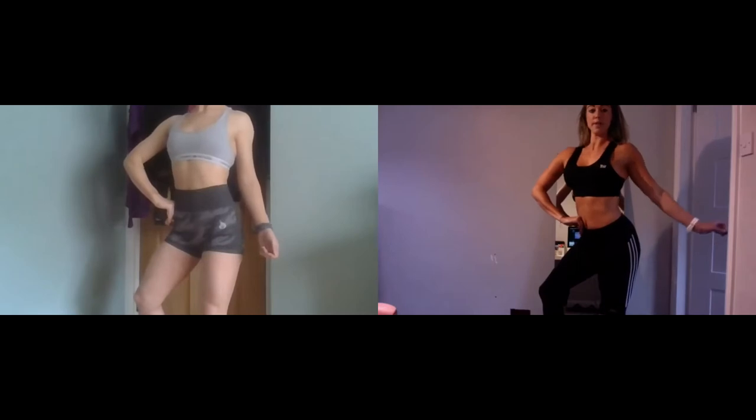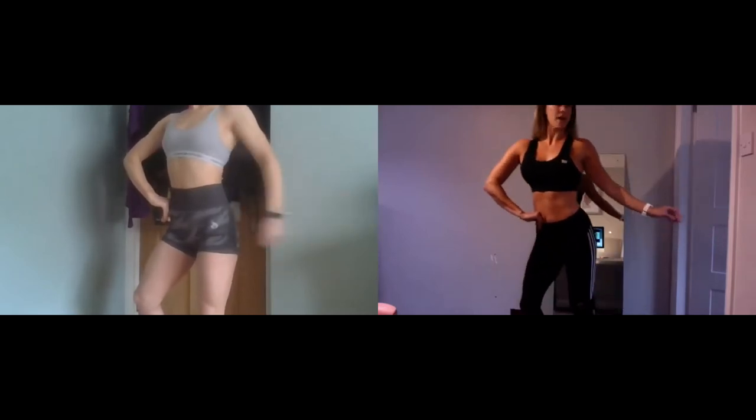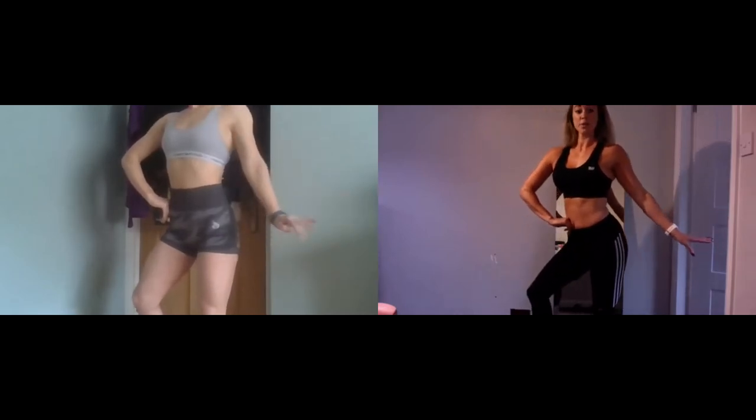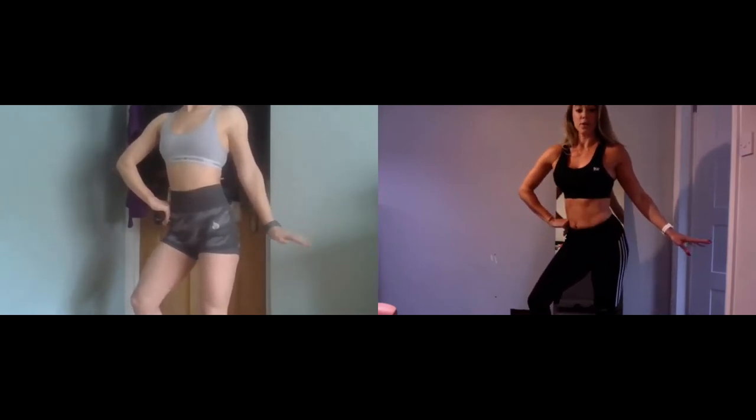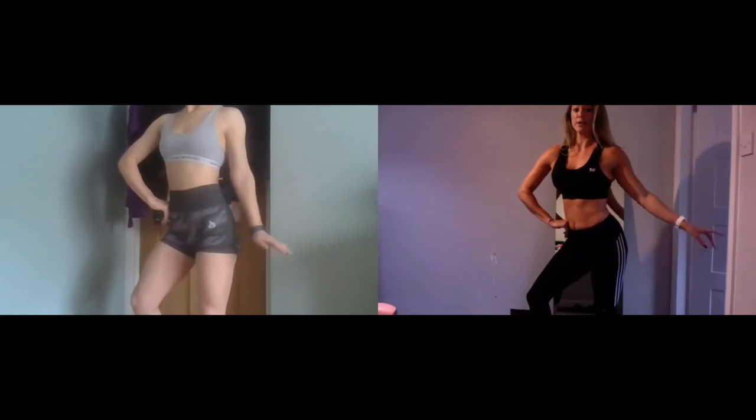Stand with your shoulders up. What they like to see is the palms facing the floor. It depends on how elegant you are.